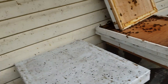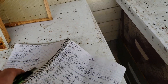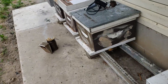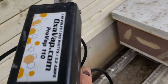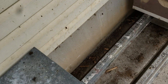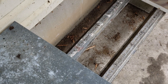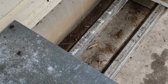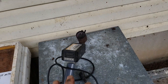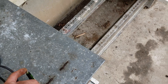These are all good-sized colonies. The first reason is the oxalic acid — this ProVap 110 is a really good tool. I've been using it for a couple of years, since 2023 when I had too many colonies and couldn't keep up with the little wand. This works really good, it's quick, and I've been able to keep the mites under control.